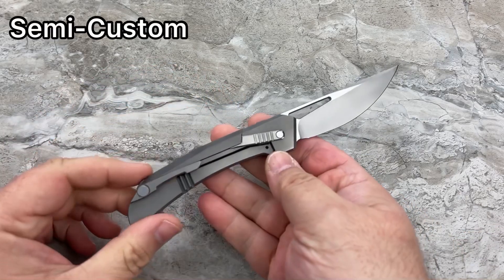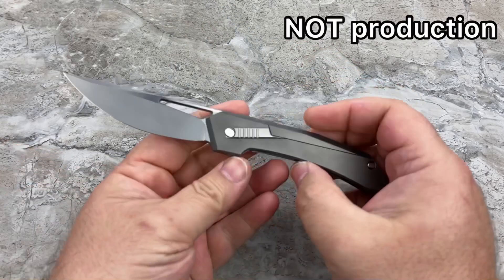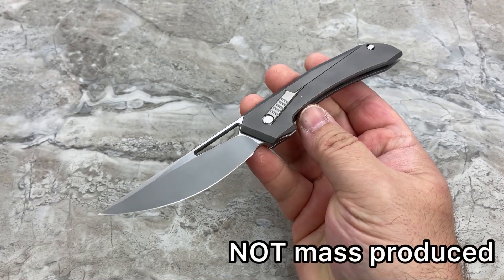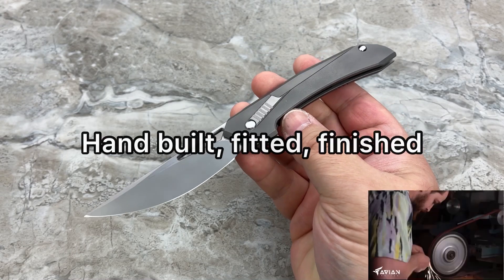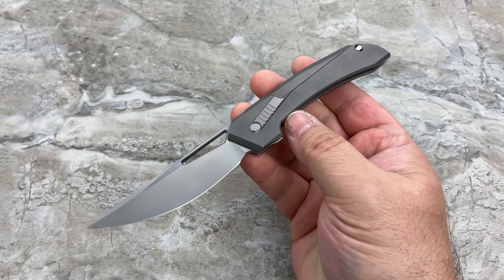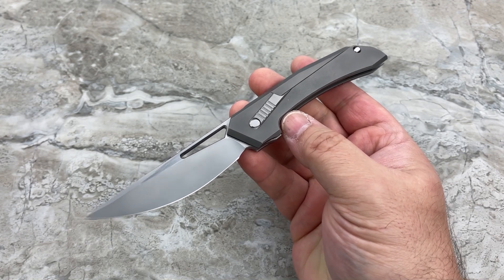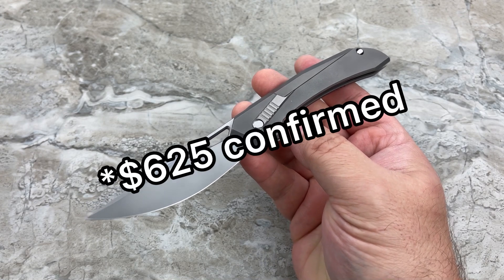This is not a production knife. It is not a mid-tech knife. That means these are not being mass-produced. They will not always be available. They will come out in very, very small batches because they are being handmade. The price is going to be around $600 to $650, somewhere in that price range.